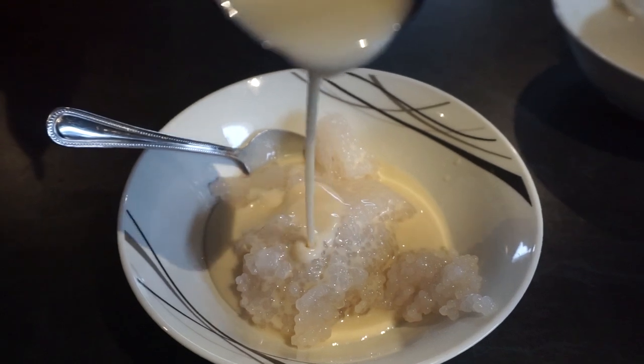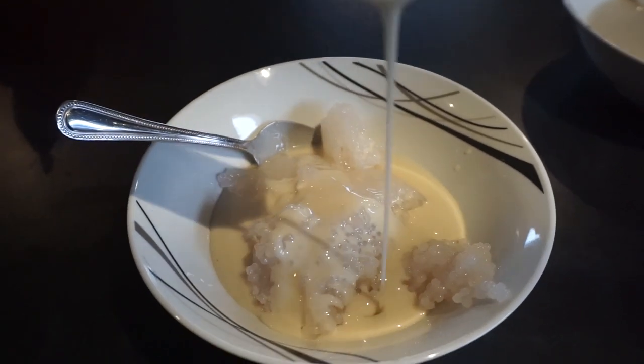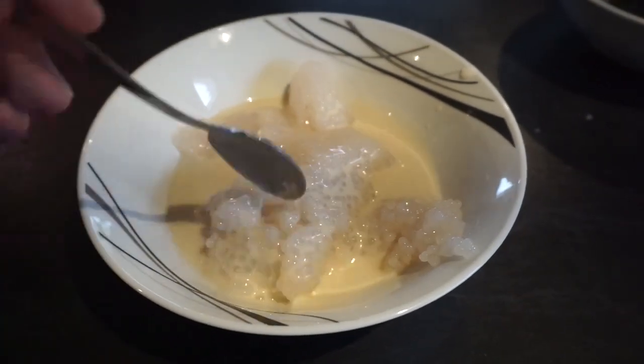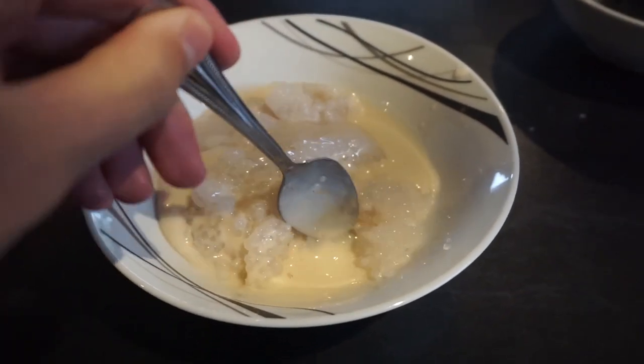To dish up, put the sago in a bowl and top it up with some coconut milk. But for storing, be sure to keep the two separate. Otherwise, it can get a little funky. Enjoy!